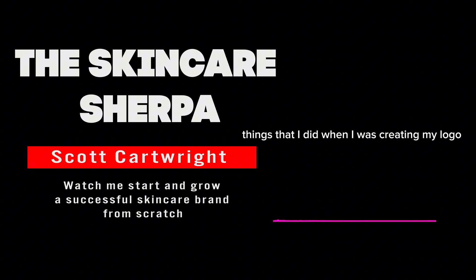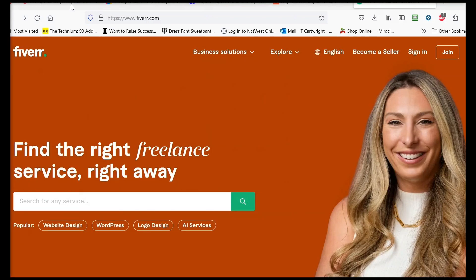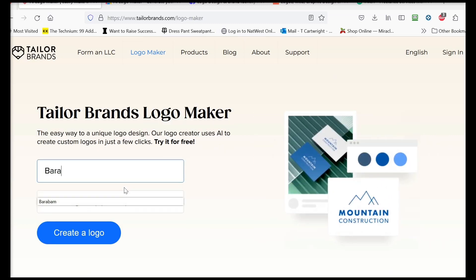Let's look at a few things I did when creating my logo — some from my first brand and some things I'm doing now to find a good logo for BareBam, the product I'm currently working on. The first place I'll show you is Taylor Brands at taylorbrands.com/logo-maker. I'll walk through this using BareBam as the example.